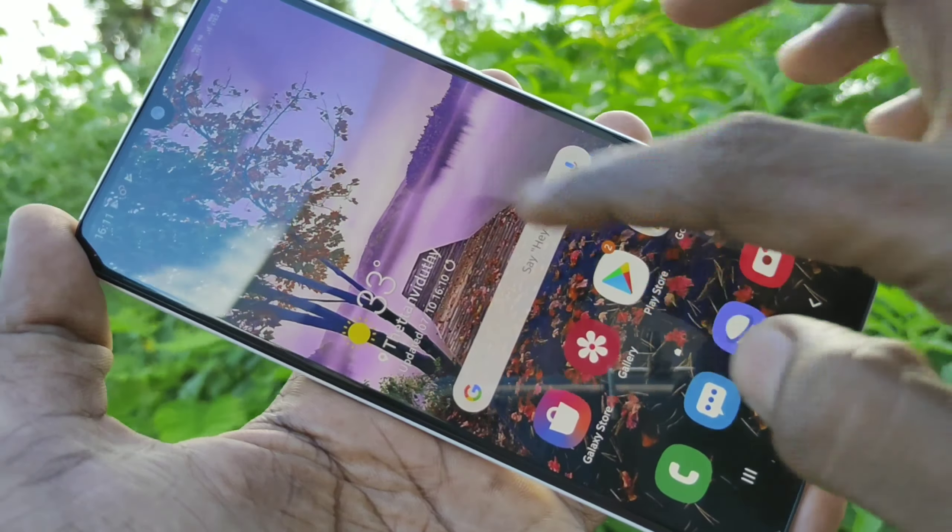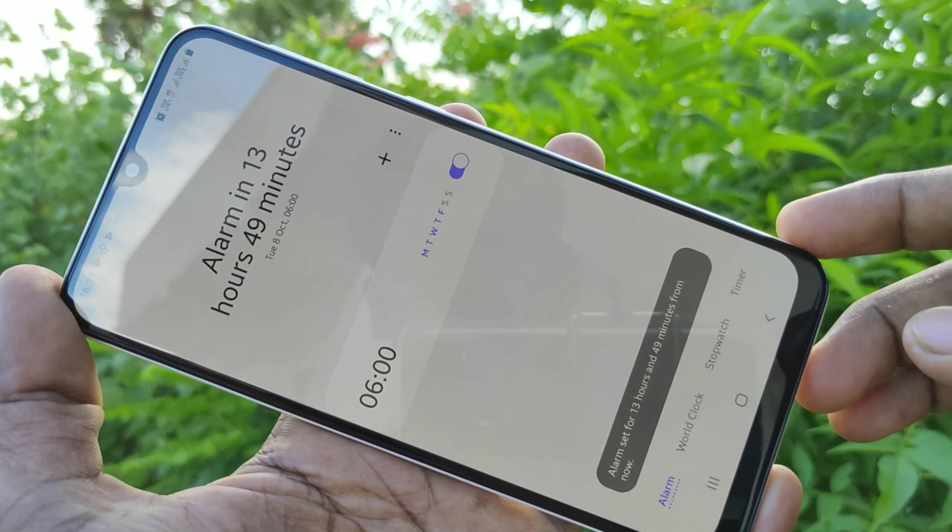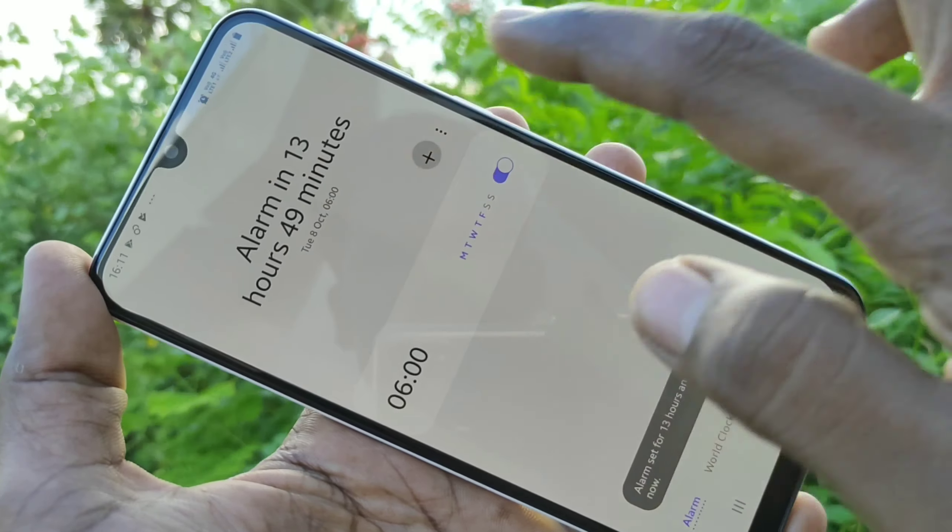First of all, go to the home screen of your phone and click on the clock icon. You can edit an available alarm, or otherwise you can set a new alarm using the plus symbol here.